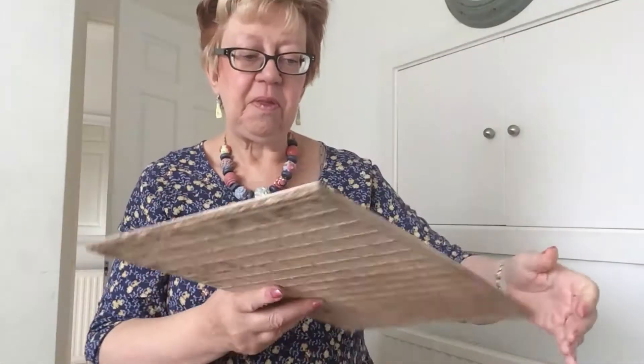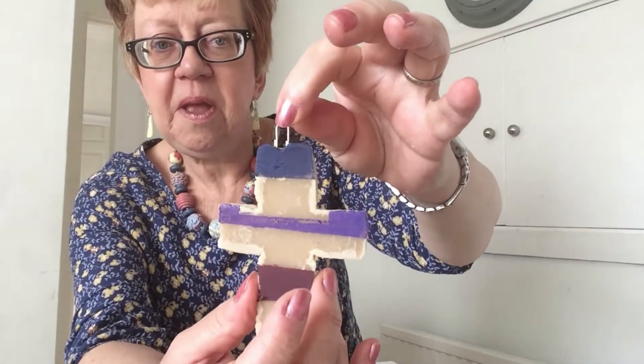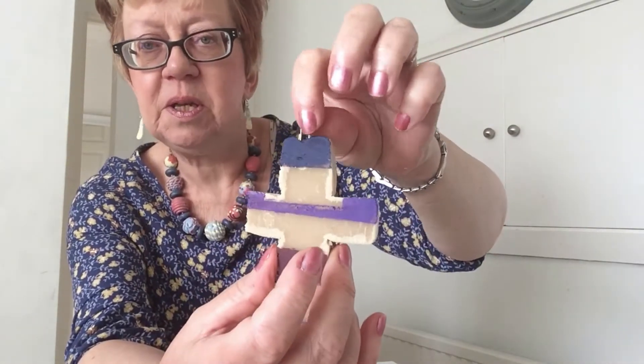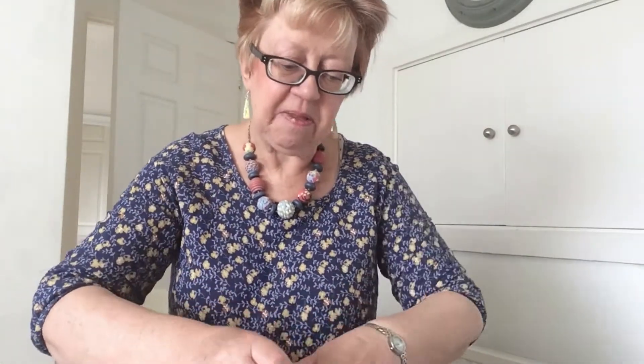Before you put it in the oven, it's a really good idea to put a paper clip — or something else you can use as a loop — into the top. I decided that was easier than what we did last time, which was putting a hole through it, as that wasn't strong enough. So a paper clip in the top makes it into a hanging decoration.